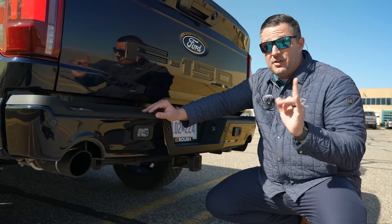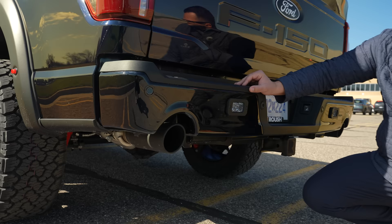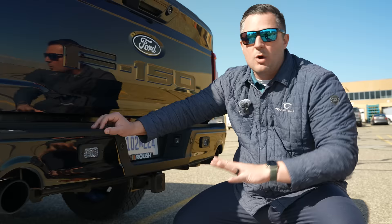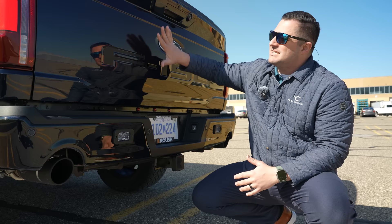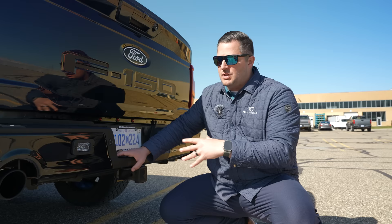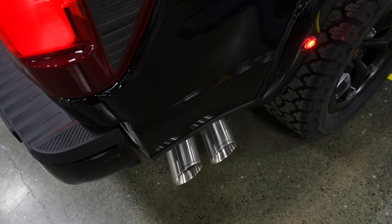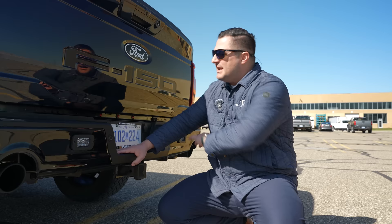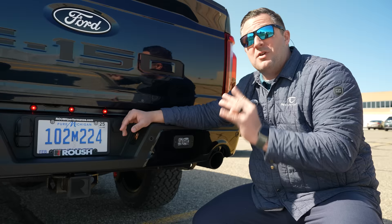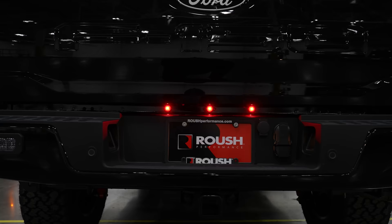You'll also notice the exhaust tips. What's interesting about the Roush F-150 is every single one of these trucks gets an active exhaust system from the factory, turnkey — it's no longer an option like it used to be. There are two different types of exhaust systems you can get from Ford. Because this is the higher trim level, it's got the dual exhaust system out of the back. On something like the STX, you get brand new brushed stainless steel exhaust tips that come out the back. Either way, they're all active exhaust systems. Out back you've also got the three red lights — once again to make sure this truck is 50-state legal.